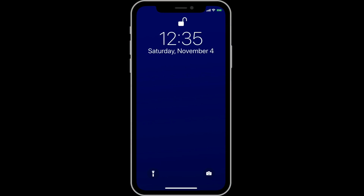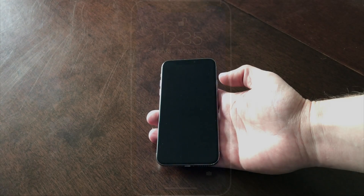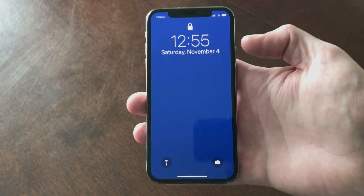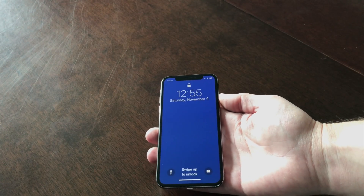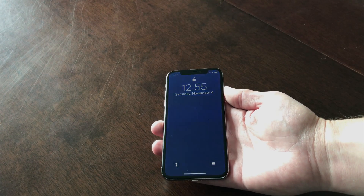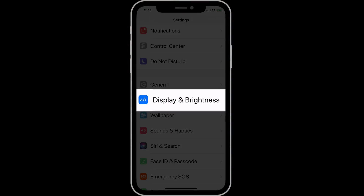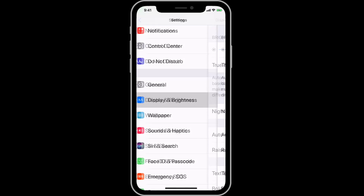We can also raise to wake the iPhone X. As the phone feels itself being picked up, or just moving upwards toward your face, the display is going to turn on. This option must be activated in the display and brightness settings to work.